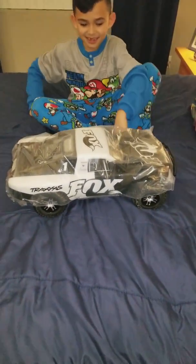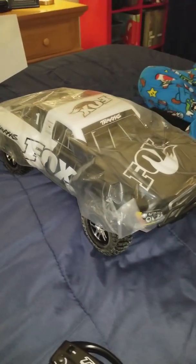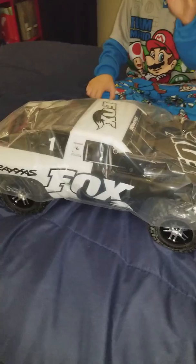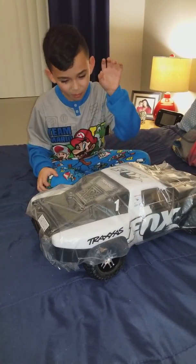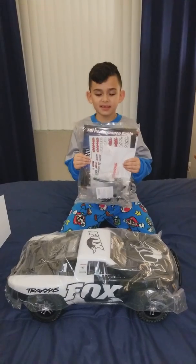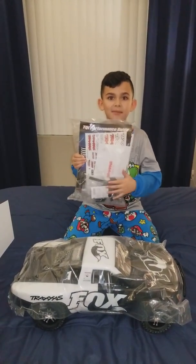Look at this. This is amazing. This truck has all the upgrades you need. This is going to be really awesome when we open the whole thing. And you get extra parts and the manual.